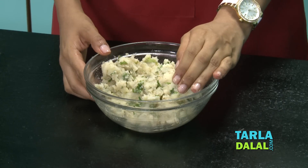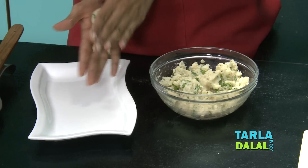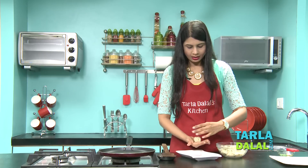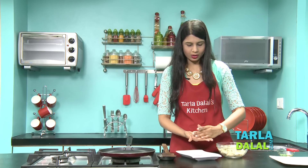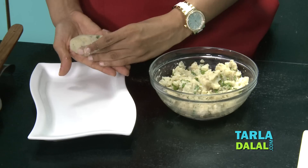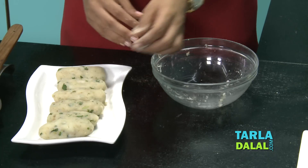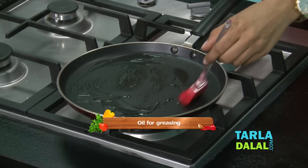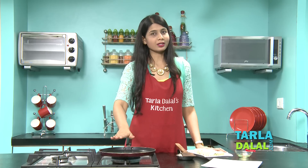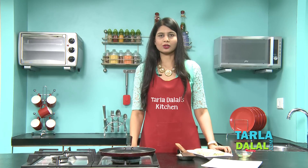Our potato mixture has been mixed well. Now we will shape them into rolls. We will take one portion of the potato mixture and make an oblong shape, and flatten it as we are not going to deep fry them — if you wish you can, but I would say it is okay to cook it on a tawa. In the same way we will make the remaining rolls. So all our rolls are ready. Let's cook them on a tawa with a little oil. Make sure it is hot enough before you put the rolls on the tawa — this is very important, otherwise your rolls will be soft and they will stick to the pan.